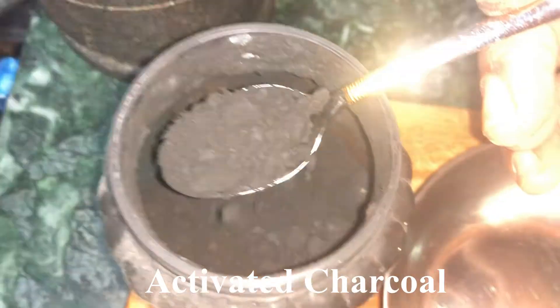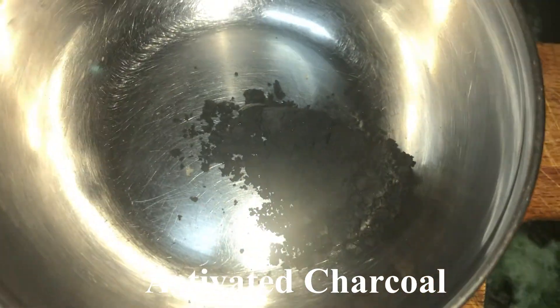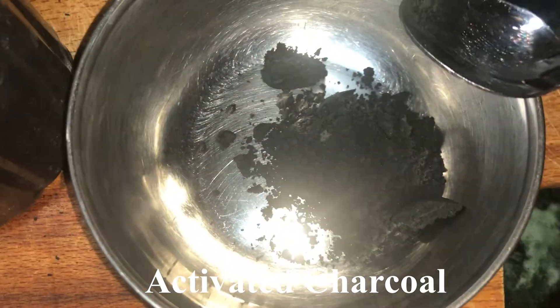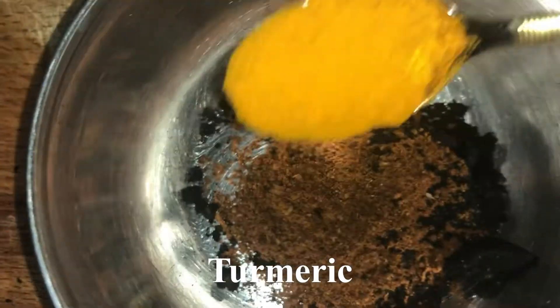Now take 2 teaspoons of activated charcoal and add it to the mixing bowl. If you are a beginner, you can start with even 1 teaspoon of it. Now add 1 teaspoon of turmeric powder to the mixing bowl.